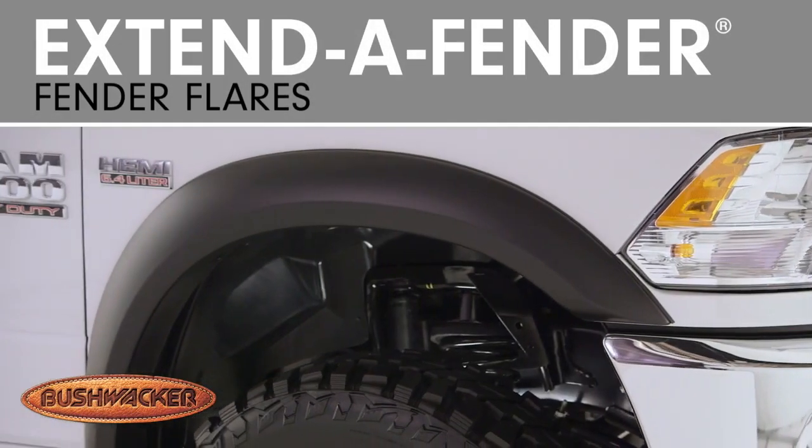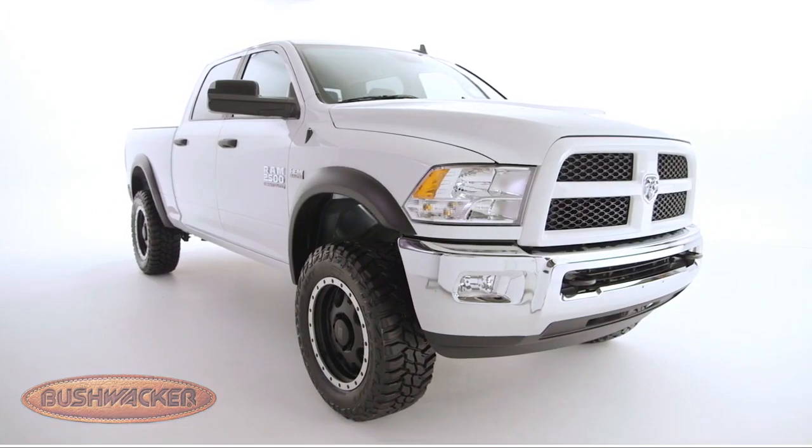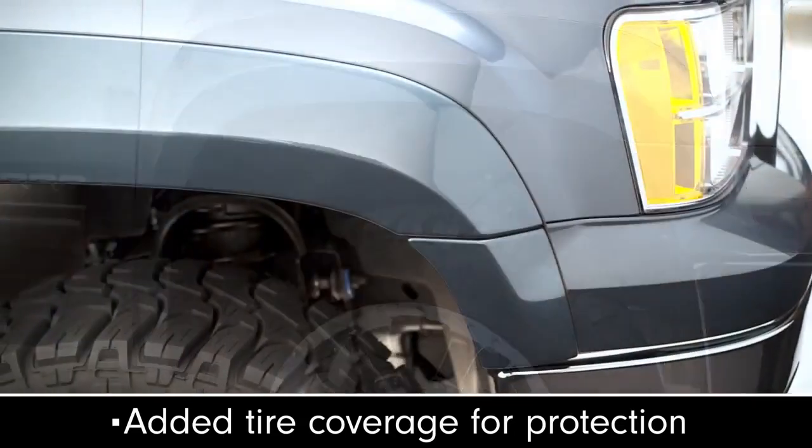If you're searching for serious off-road style, look no further than Bushwacker Extenda Fender Flares. The perfect complement to trucks with oversized tires, these flares feature a smooth, clean look and plenty of tire coverage.